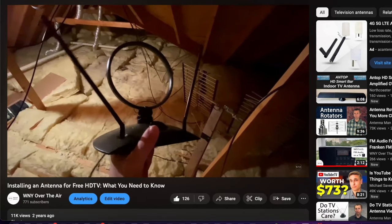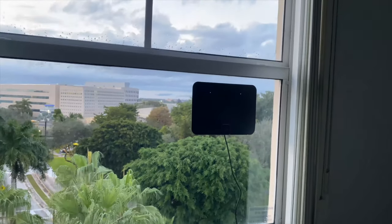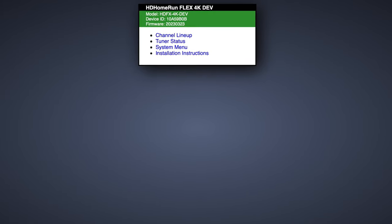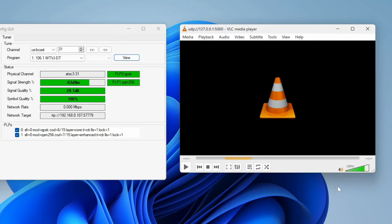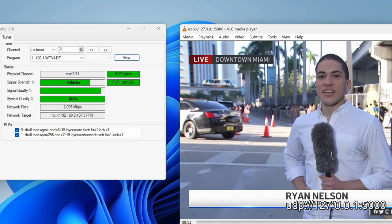Now that I've gotten that out of the way, let's get back to the review. I'm testing this antenna on the sixth floor of an apartment in Miami, Florida. I'll be using the HD Home Run Flex 4K development version so that I can get SNR readings in dB, along with signal strength readings in dBm. And I'll be using VLC to play back the over-the-air streams.